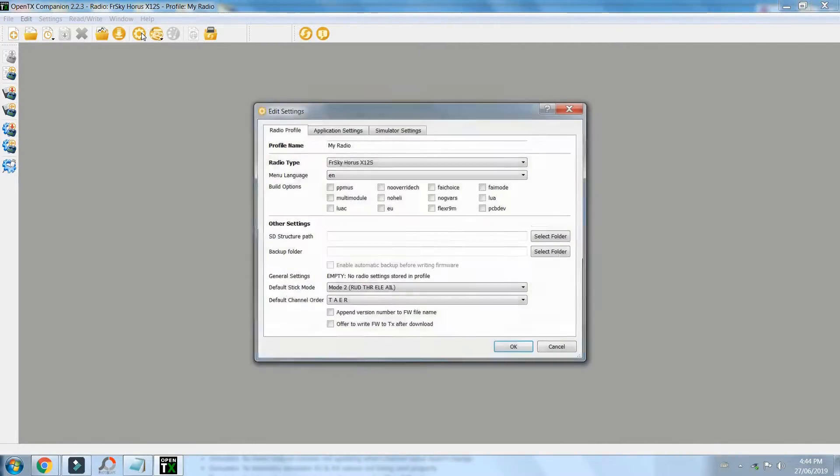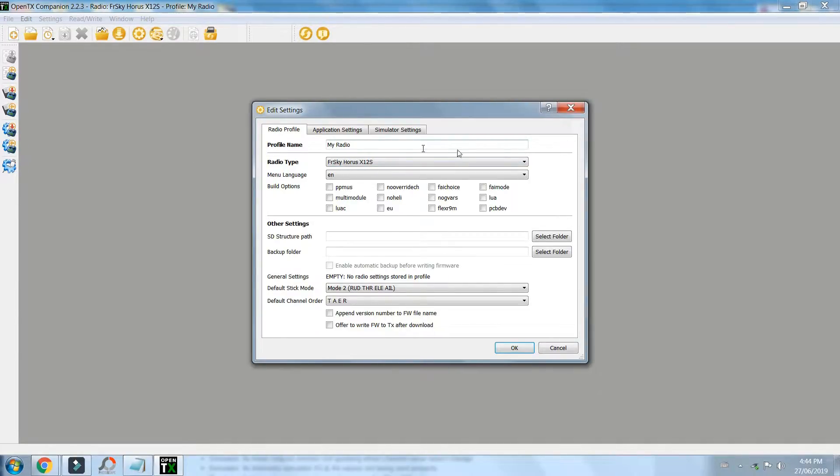We go into the little gear icon at the top. You could name your radio — I've just got it called MyRadio. Now this is really important: make sure you pick which radio type you have. One of the reasons I didn't have multi-protocol is under the build options I didn't check it off. So make sure you check the multi-module option. You want mode 2 and then default channel order — I don't really think this matters because in OpenTX you can map your channels out when you're creating your model. I'll just keep it throttle, aileron, elevator, rudder.